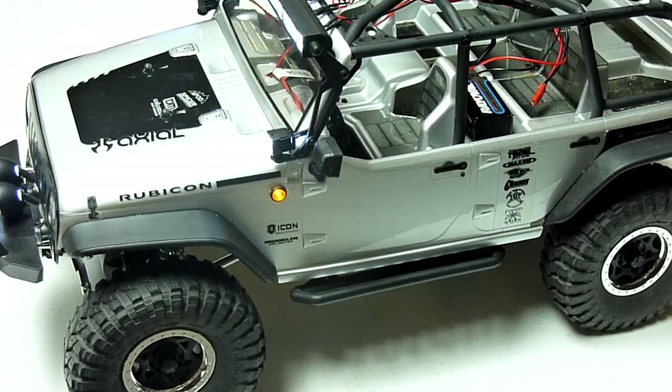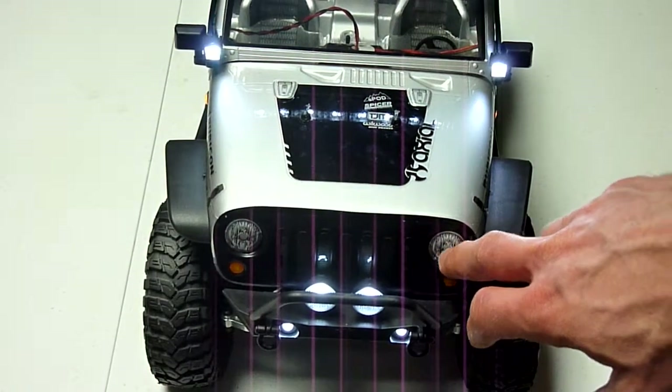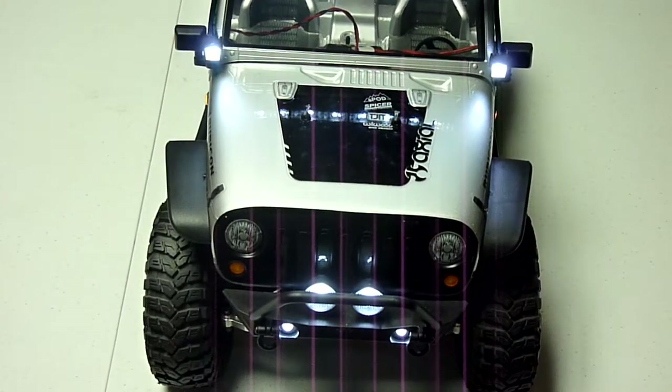It's been a fun project. It doesn't improve performance necessarily, but when you've got a scale rig, you want to trick it out as much as you can, and I think I've got mine pretty well set. The only thing I have not done yet — and I probably won't do to this body — would be putting LEDs into the actual headlight and parking light areas. I'm not feeling comfortable enough to take that on with this body. I may pick up another body down the line and have a little more experimentation with that. If you're interested in those part numbers, I will put them into the description, and hopefully this gives you some ideas of what you can do to add some LED lighting to your scale rig.